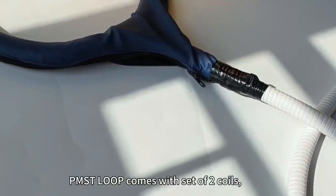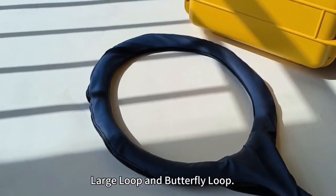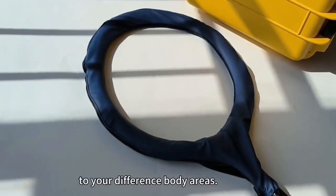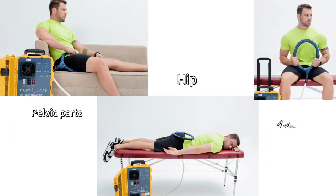The device comes with a set of two coils: a large loop and a butterfly loop. These loops can be applied to different body areas. The large loop can be used for shoulders, pelvic parts, hip, and limbs.